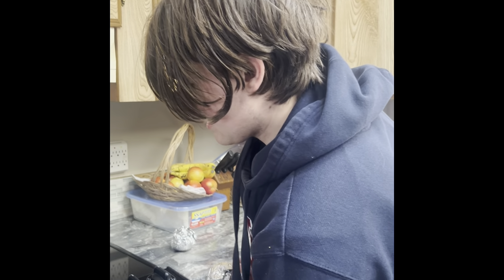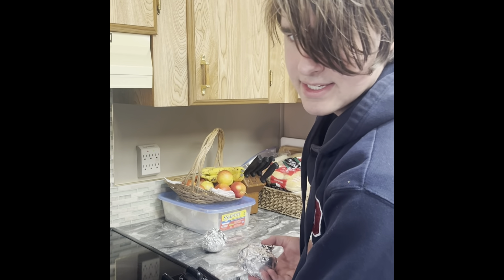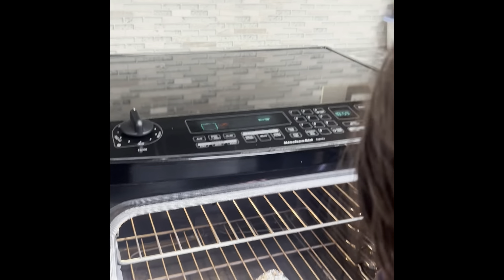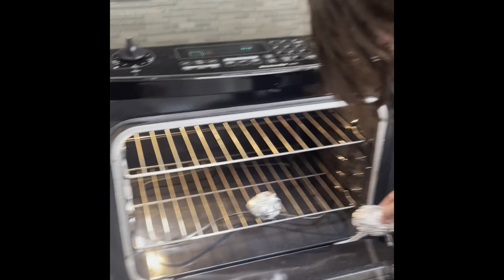Once preheated, we open up the oven and throw in our potatoes to cook. These are small potatoes so they only take about 35 minutes.